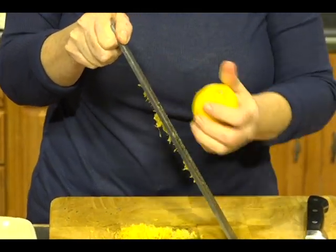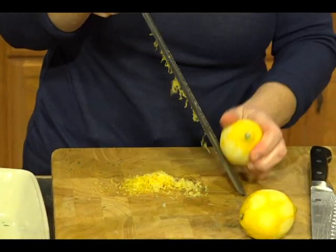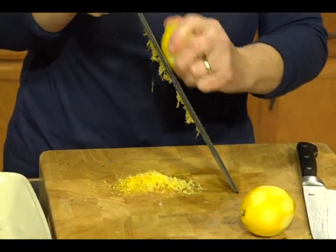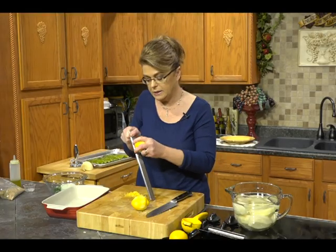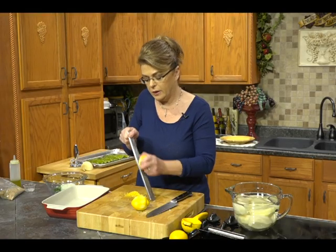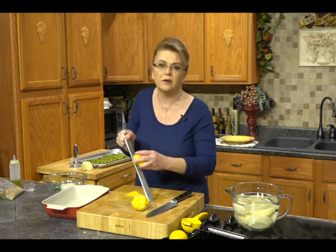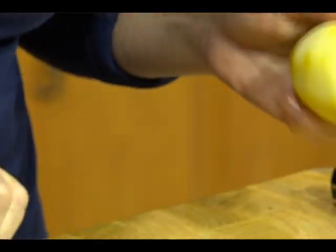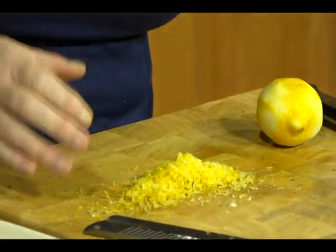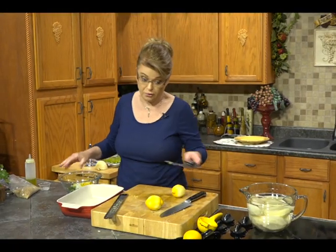These are Greek potatoes, and the Greeks use a lot of lemon and a lot of dill. There's a place I love to go in Florida called Tarpon Springs — it's a little Greek village. There's a restaurant there called Mykonos; if you're ever down near Tarpon Springs, it's worth the trip just to eat there. It's really, really good — authentic Greek food.